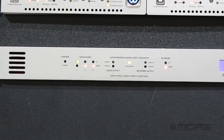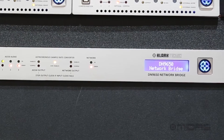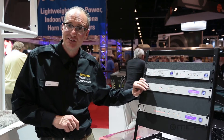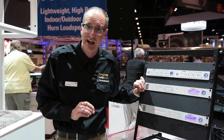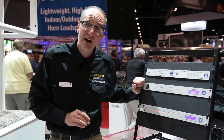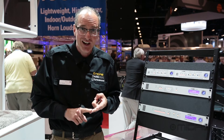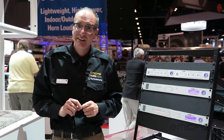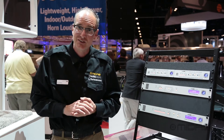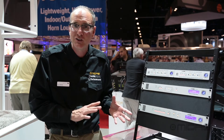Right below it, this is the piece that connects it all — the DN9650 network bridge. What this does is take our AS50 network in the back via CAT5 or CAT6 cabling and allow you to convert that over to a MADI network, Dante, Ethersound, or Cobranet. It even allows you to switch clocks as well — 48k or 96k operation on those card slots.